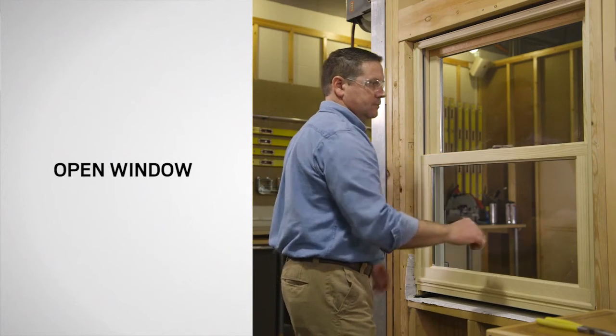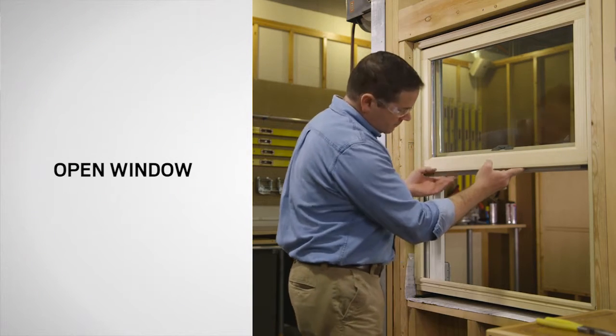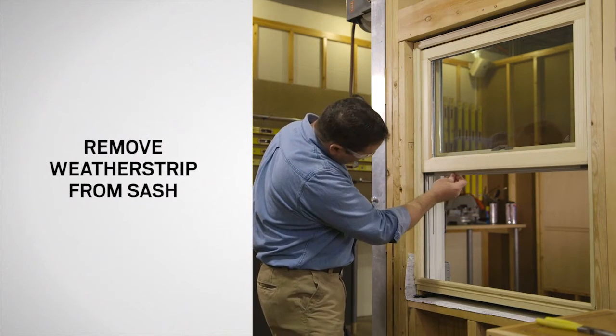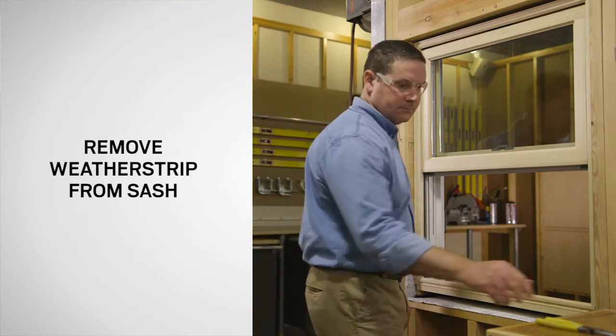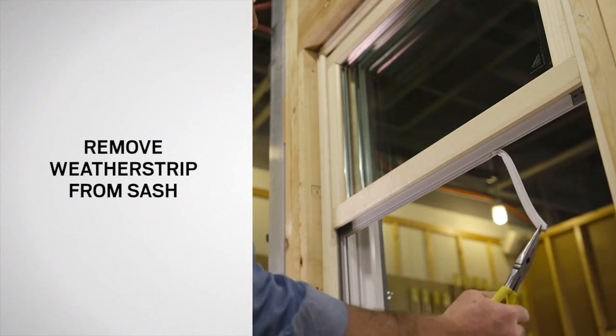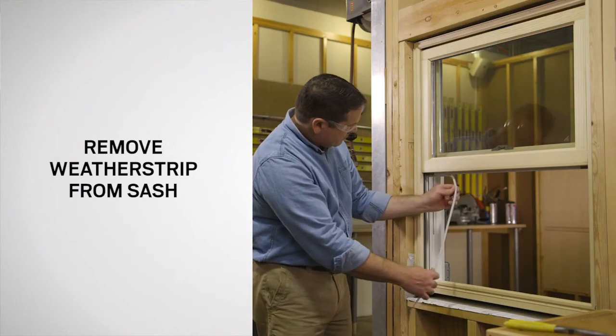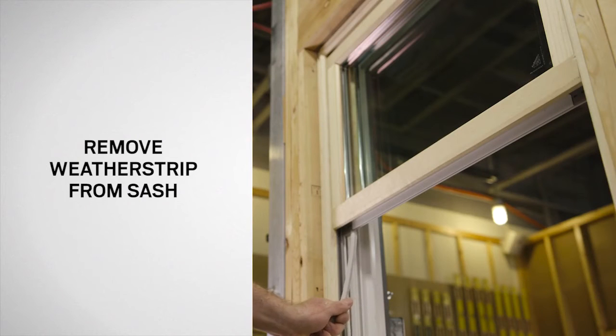Start by unlocking the window and raising the bottom sash to the full open position. Using pliers, grasp the end of the bottom rail weatherstrip and gently pull to separate it from the sash. Then, using your hands, finish removing the entire strip from the sash and dispose of properly.